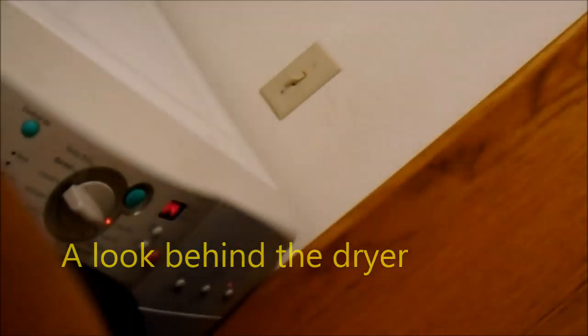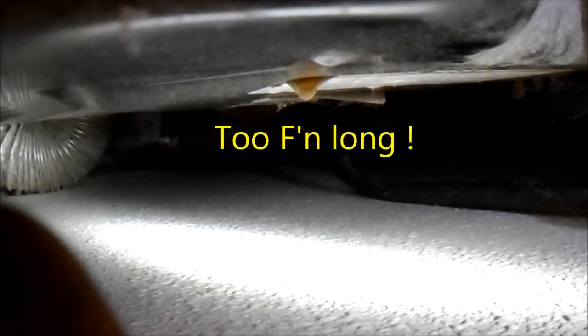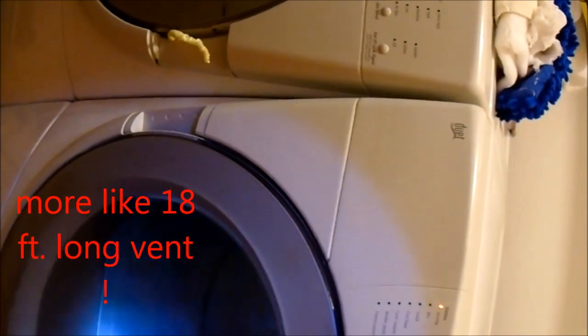We got another 90-degree elbow here, and there's probably some buildup plugging that up too. That's another 90, and now that's about six foot equivalent right there — so that's six plus six, like 12 feet equivalent.